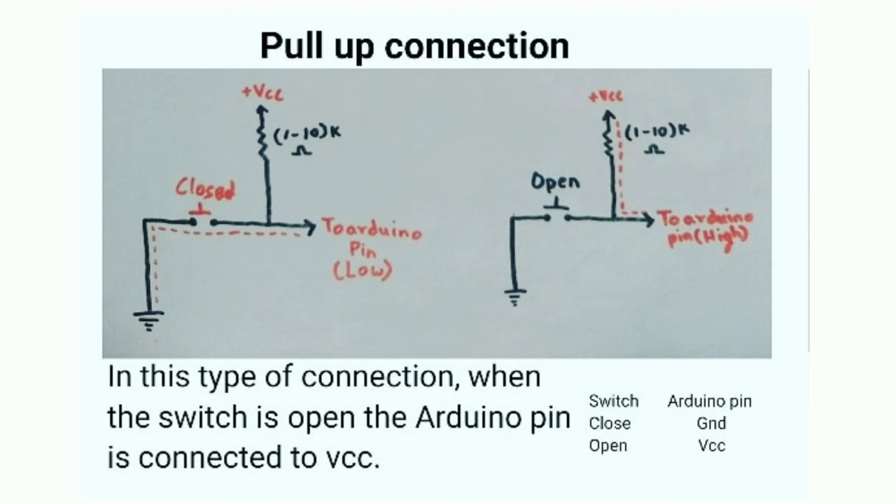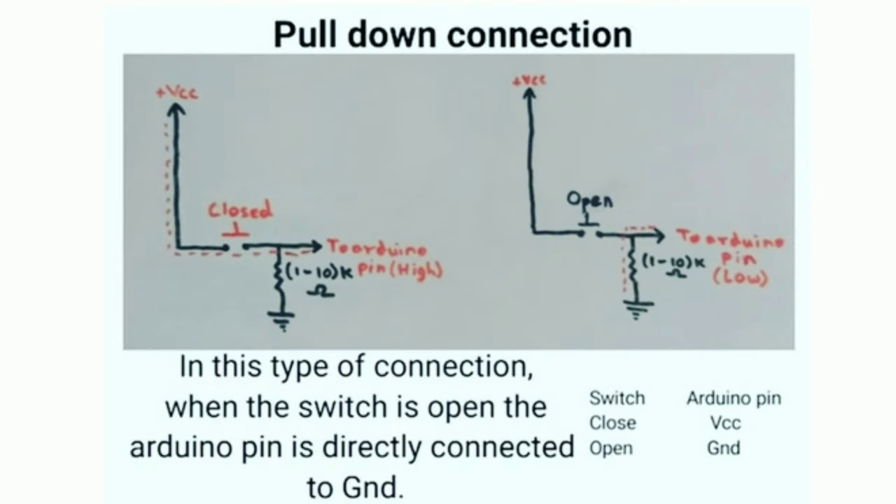In pull-up configuration, the Arduino pin is connected to VCC with the help of a resistor, and whenever the button is pressed the Arduino pin is directly connected to ground. So for every button press, the Arduino reads a low value as the input. The pull-down connection is opposite to that of the pull-up. In this configuration the Arduino pin is directly connected to ground with the help of a resistor, and whenever the button is pressed the Arduino pin gets connected to VCC. For most of the buttons in this project we have used this configuration. Now let's see the circuit diagram for our controller.